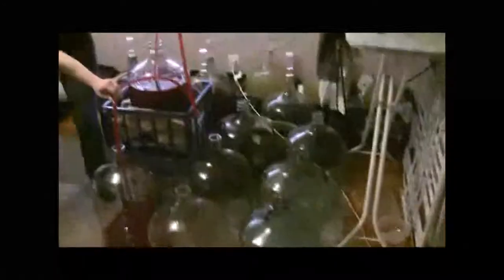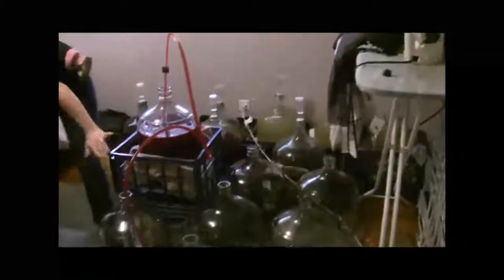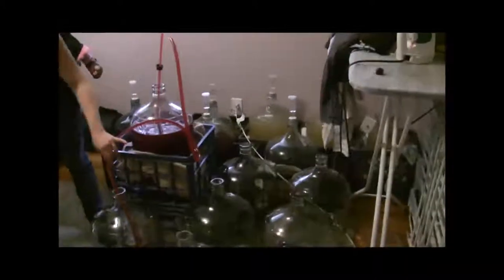So we're playing musical carboy today — it's our project of the day with our little home brewery going on here. This is the spare bedroom in my house, and this is what it looks like now. Luckily we have this space.